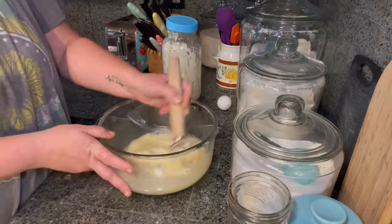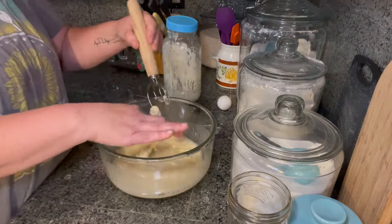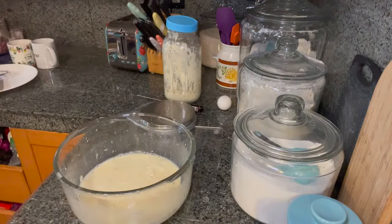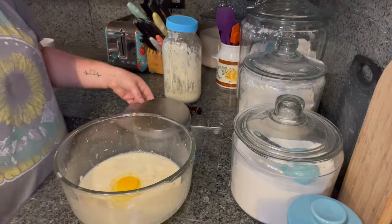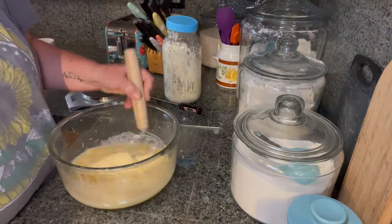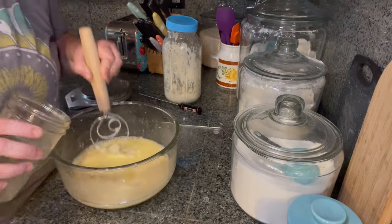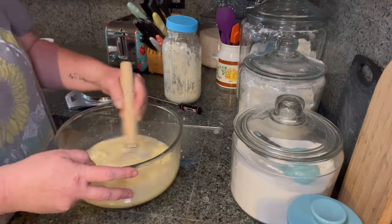I'm going to go ahead and mix that all in together to help my starter dissolve a little bit better into my pineapple juice. I did warm up my pineapple juice so that it can dissolve a little bit better. We're also going to be adding 1 egg, 10 grams of vanilla, 57 grams of melted butter or half a stick, and 75 grams of sugar.